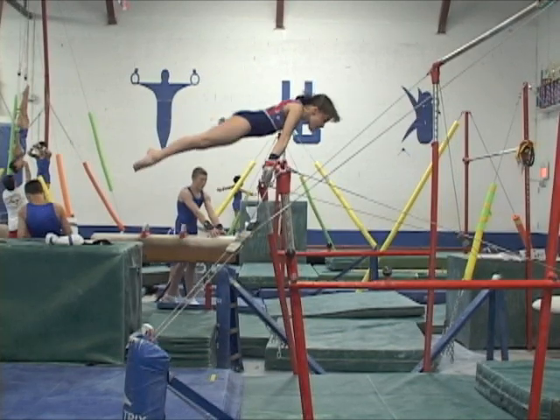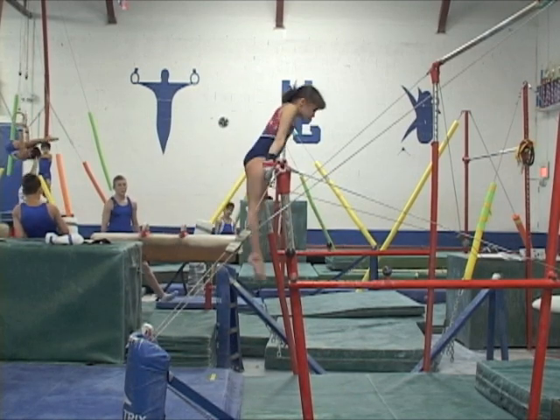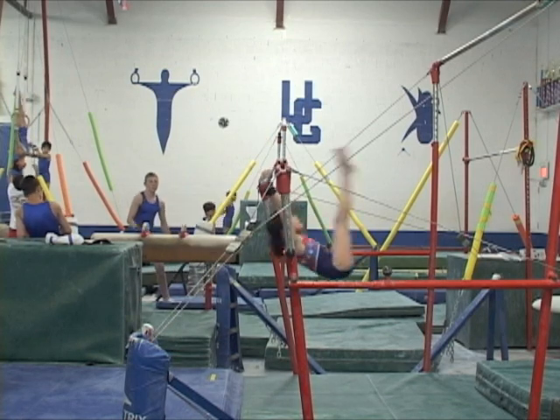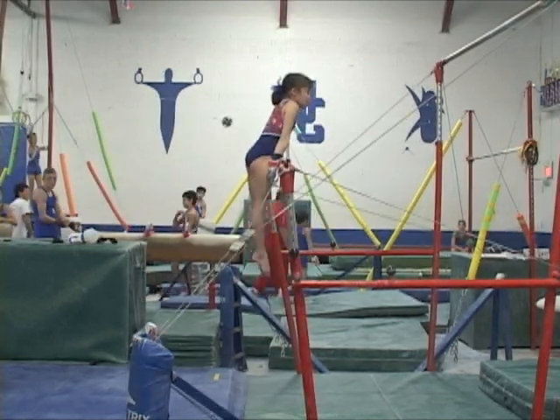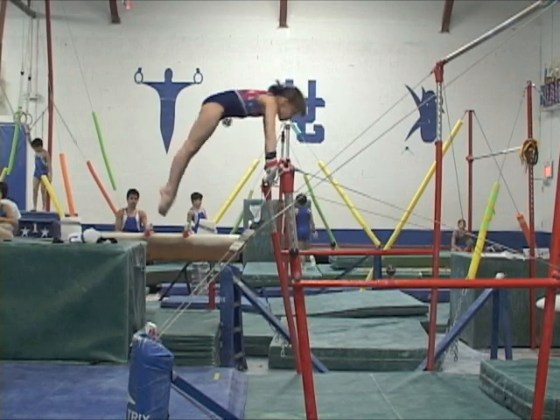This is another mistake where the gymnast pushes away all at once without showing any cast up action. Here she shows a better sequence, casting up first, then piking and pushing off support progressively.